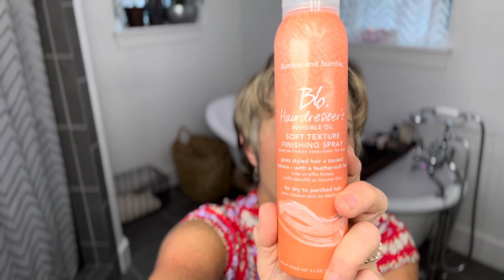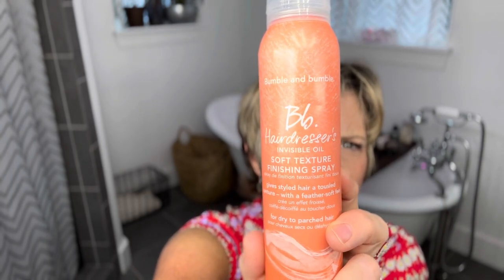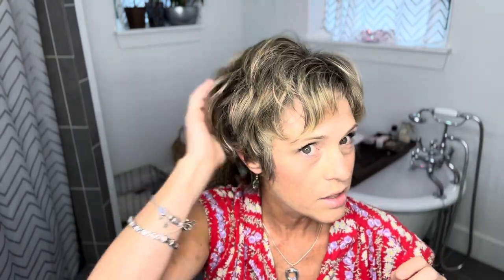This has been my favorite thing to use for longer pixies after I do this curling step — or sometimes if I just air dry and scrunch it, I'll still use this before I finalize the do. This is Bumble and Bumble Hairdresser's Oil in the soft texture finishing spray. I personally get this at Ulta and it's really, really good. Just a couple squirts around the head, and then you go in and fluff it up, get it as crazy big as you want it.